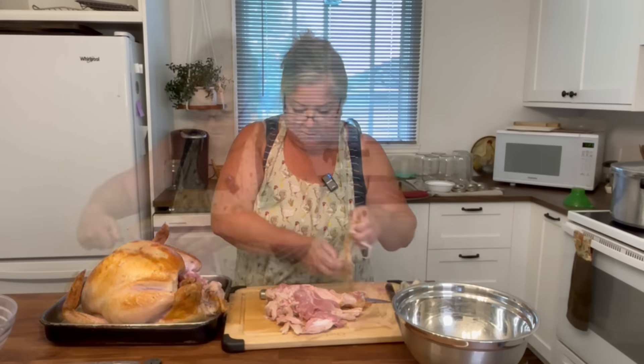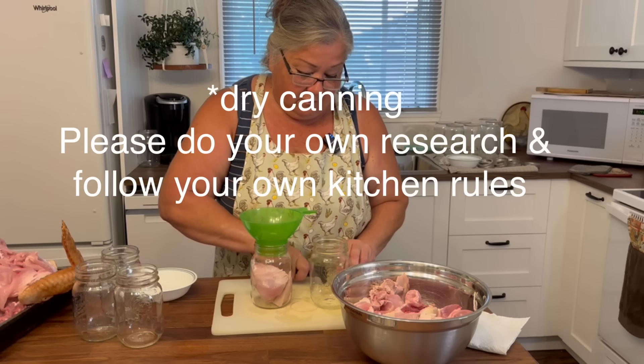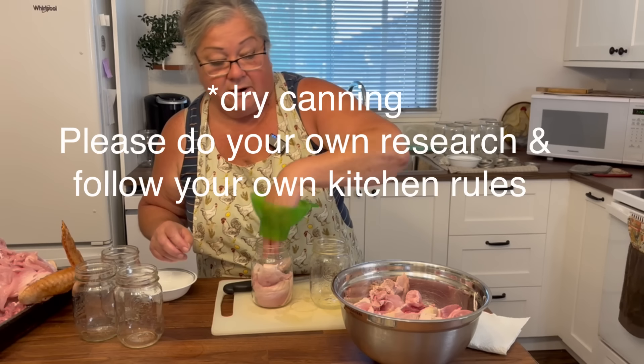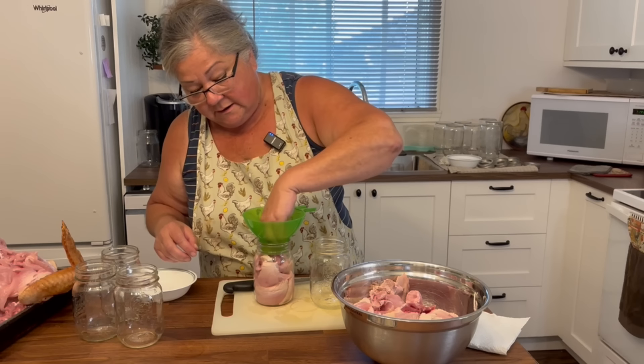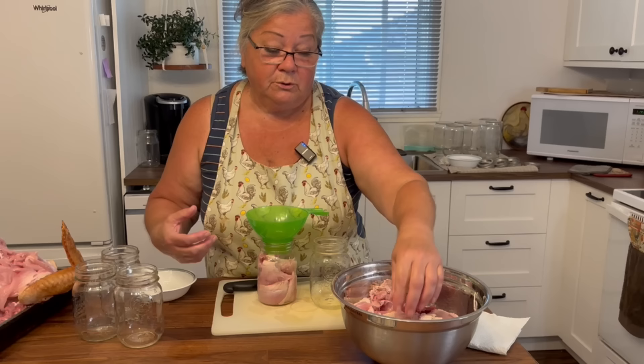This was a 21-pound turkey that was $33, but Aldi had them for a $20 flat fee for all the turkeys, so it was a $20 turkey. I'm raw packing, which means it's not cooked, and I'm also not going to backfill with water — so I'm kind of rebel canning. If you were following the guidelines you would fill it with water, but I've done this with my beef, and because my turkey isn't cooked it's going to make its own beautiful juice in there.